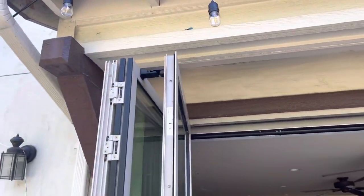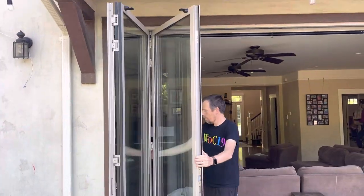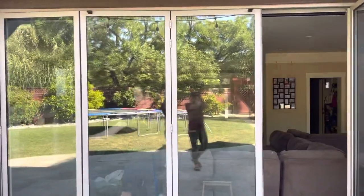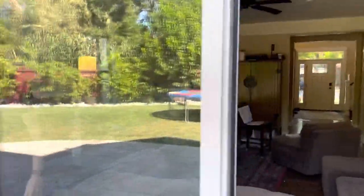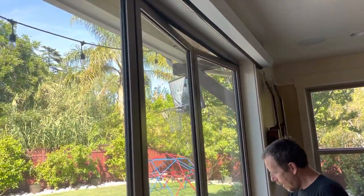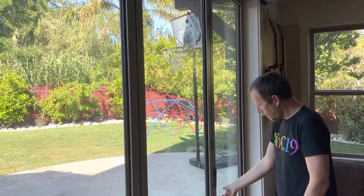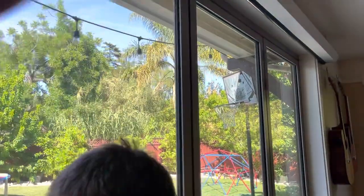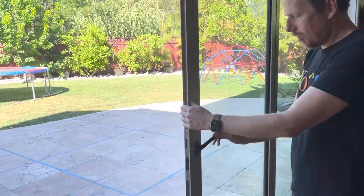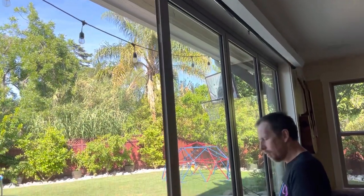And then when you want to close it, it's the same thing in reverse. You'll notice this is like this, so I'm going to pull, and then as I pull, I close it. It has to line up at the top because a peg goes up and a peg goes down into the rails. And here, this is closed. And then, there you go. And when it's down, it's down and locked position.